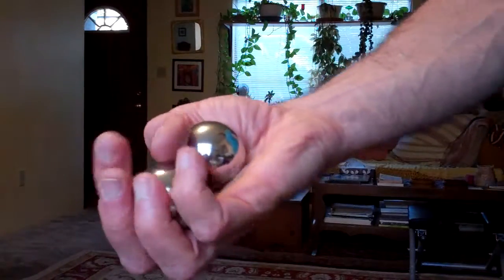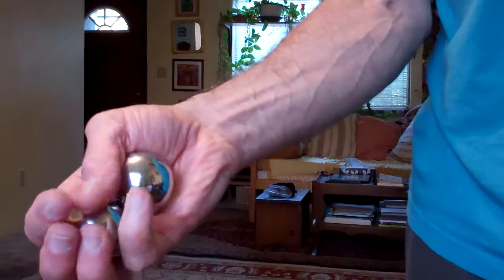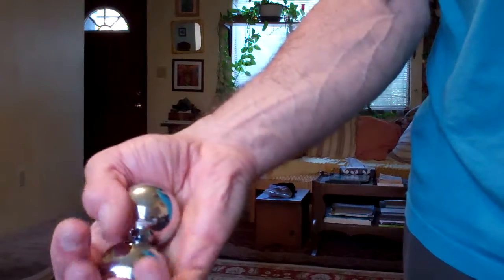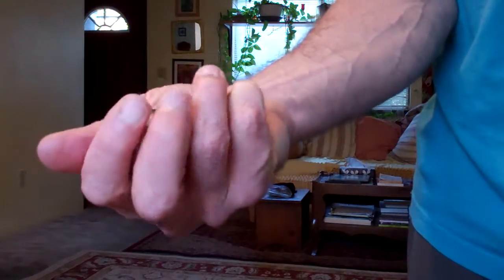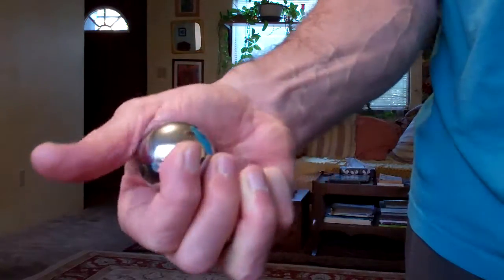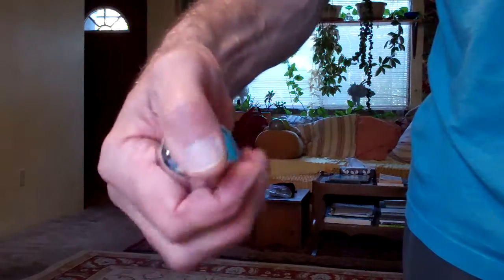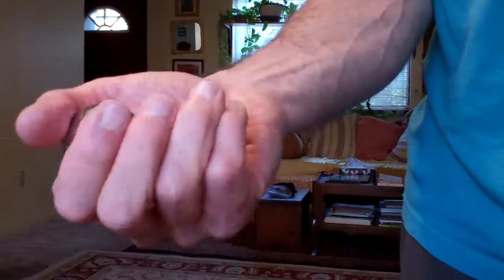I'm sure you've seen these before. These are — I forget what they're called. Taichi balls? Something like that. They make a little tinkly noise and you rotate them around in your hand and they massage the inner palm, and they work on coordination and releasing tension in your hand. It might be good for affecting other parts of your body too.